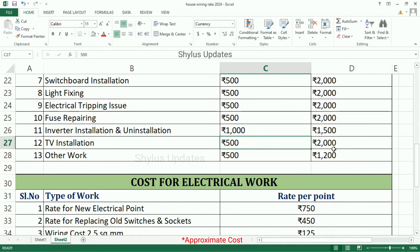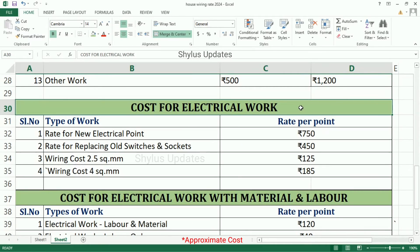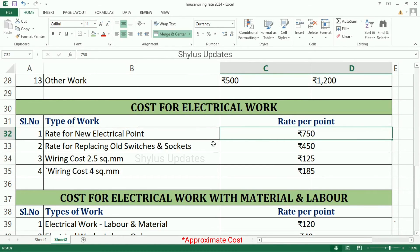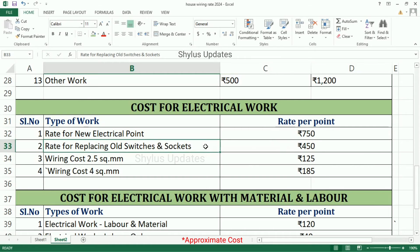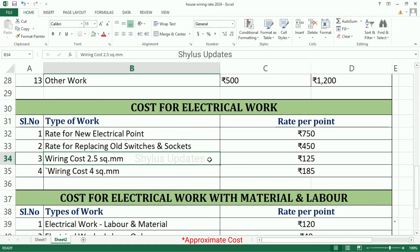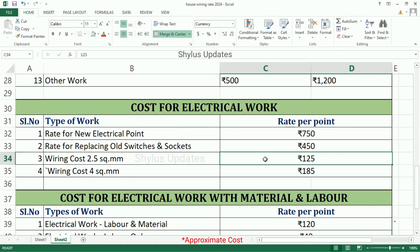TV Installation: Minimum Charges is Rs. 500, Maximum Charges is Rs. 2,000. Other Work: Minimum Charges is Rs. 500, Maximum Charges is Rs. 1,200. Rate for New Electrical Point is Rs. 750. Rate for Replacing Old Switches and Sockets is Rs. 450. Wiring Cost for 2.5 Square Amom is Rs. 125. Wiring Cost for 4 Square Amom is Rs. 185.